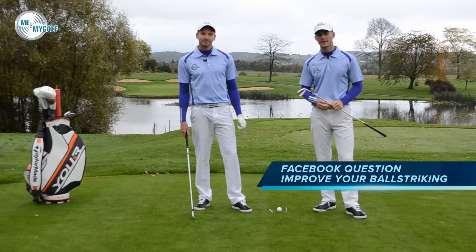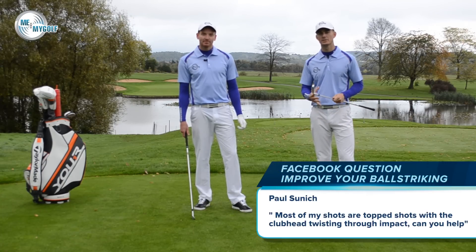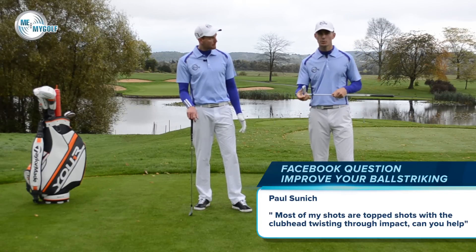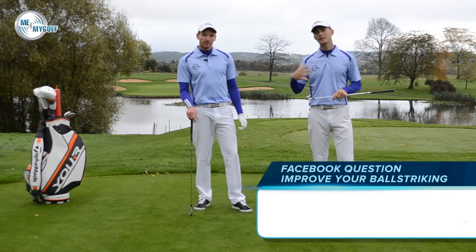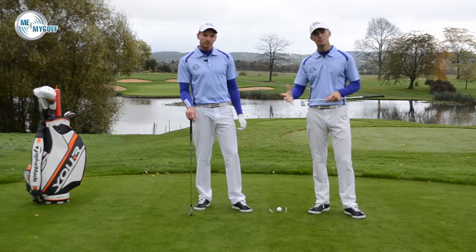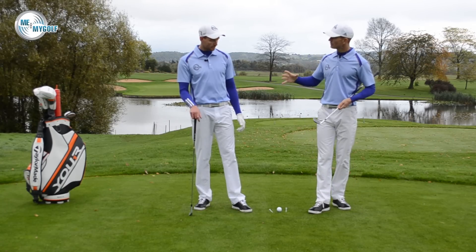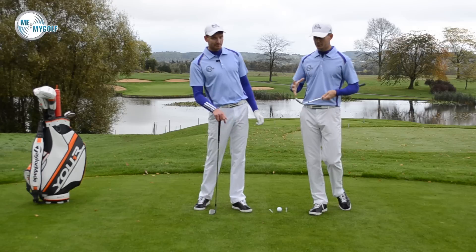I've had a message through Facebook from Paul Sunich. Paul seems to be struggling with his game at the moment. He went out the other day and he said that he almost topped every shot. He feels the club twisting in his hands a lot, and his playing partner or the guy behind him said he was moving his head too much or lifting his head. A couple of things when we read this message, Piers, sort of struck home with us.